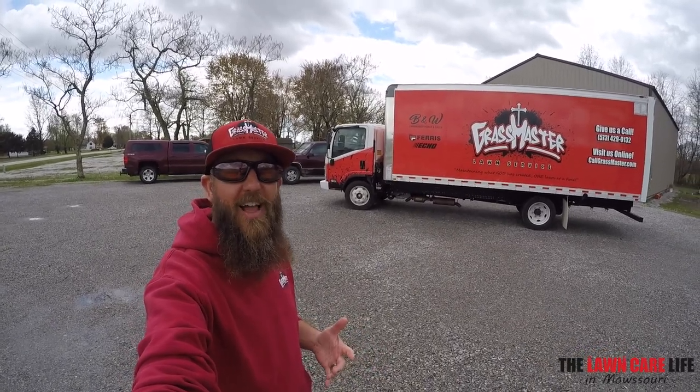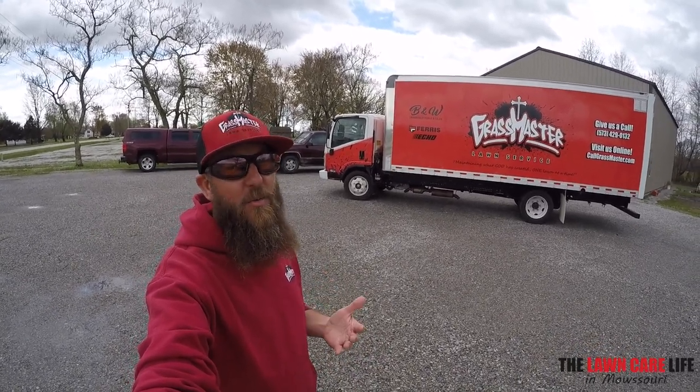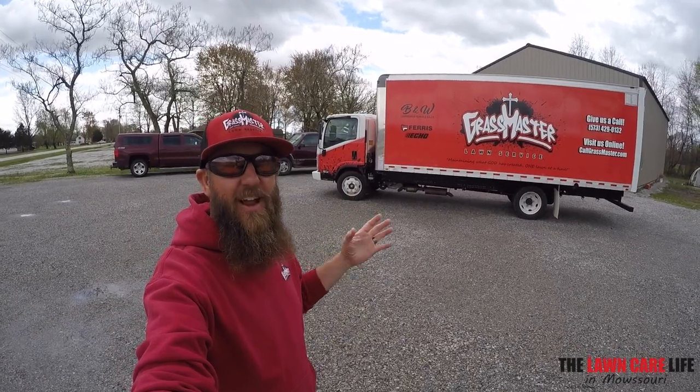What's going on guys? Cameron here with the Lawn Care Life in Missouri. Check it out man, finally got the box truck lettered up. Finally got the wrap on there.